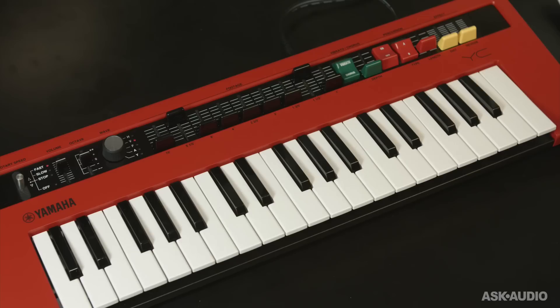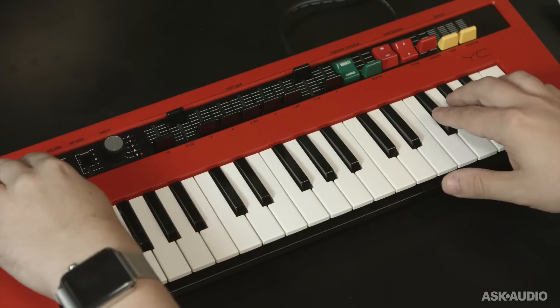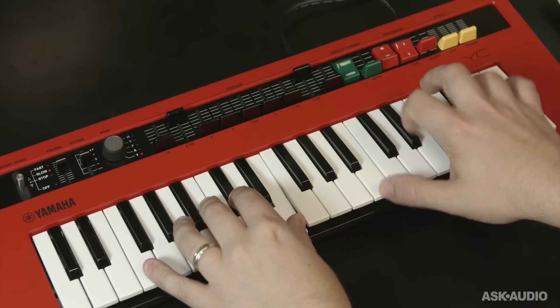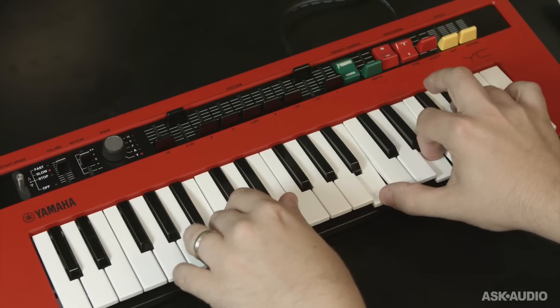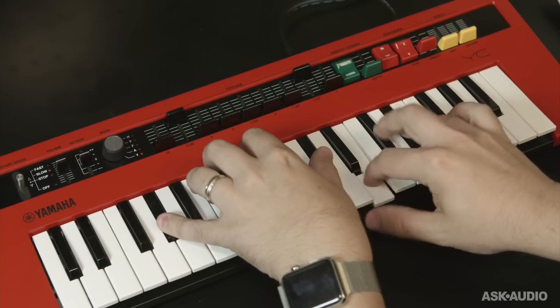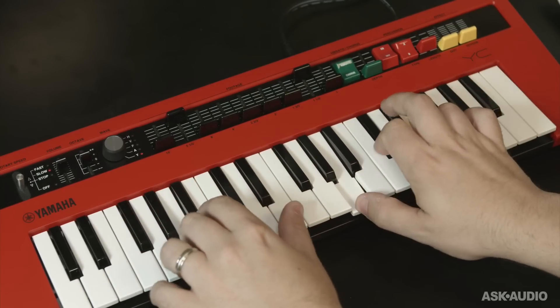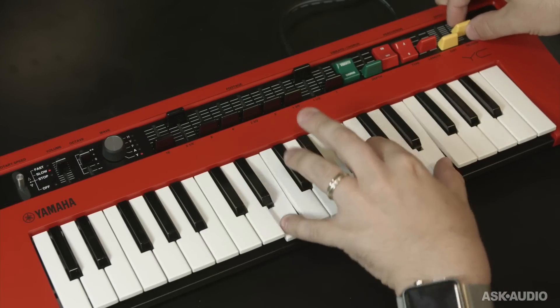It's definitely got that psychedelic organ type sound, and I can switch to the Y for the Yamaha sound. And of course you've got a little bit of reverb and distortion.